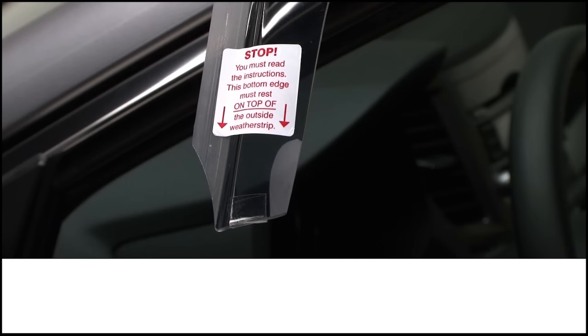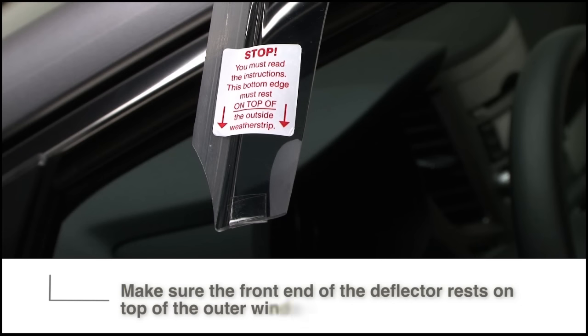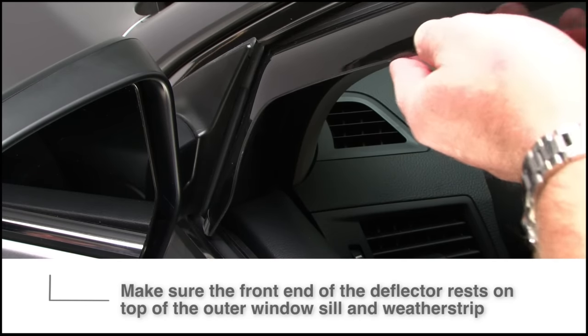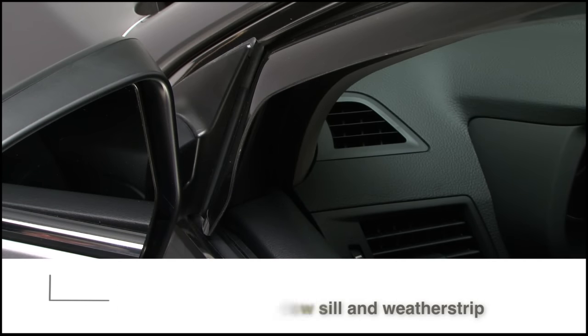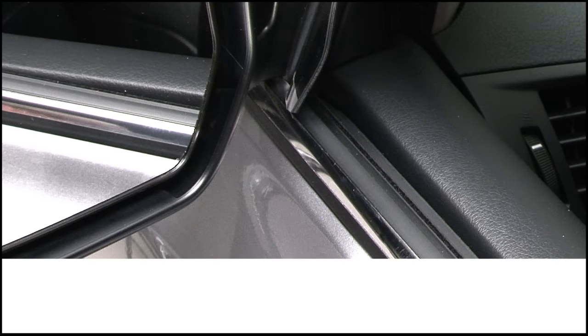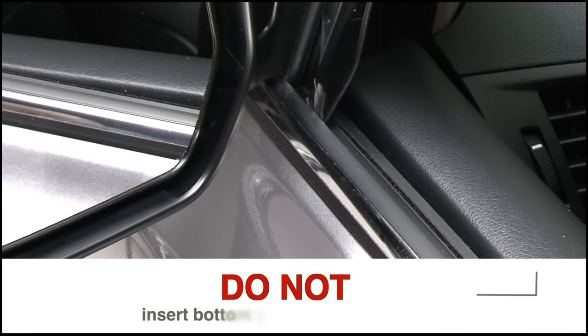In the first step of installation, it is very important that the front end of the deflector rests on top of the outer windowsill weatherstrip as you slide the machined flange into the forward window channel. Make sure the end is on top of the sill and not sliding down into the door.